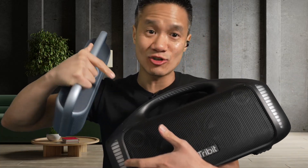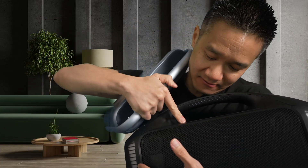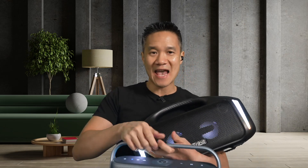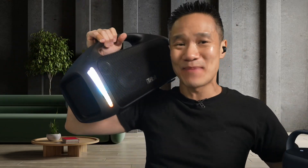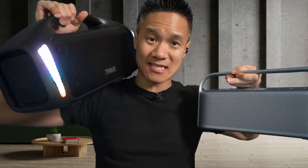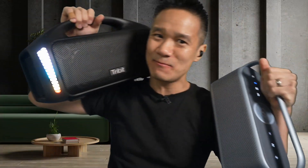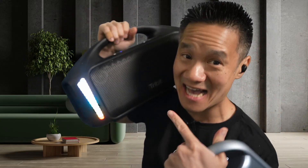This one over here is the Storm Boss Blast. This thing is crazy. Let's switch over to this right now. You can hear it right away — it sounds louder. It's a louder speaker, and it's got lights, but it's heavier too. It's a bigger speaker. This one is a serious party speaker, whereas this one is more of an elegant speaker. This one is all boombox style, party loud. This is the Storm Boss Blast.